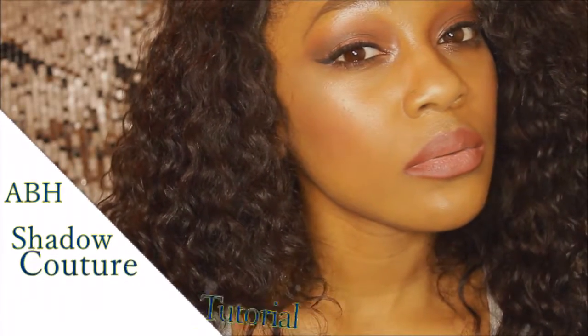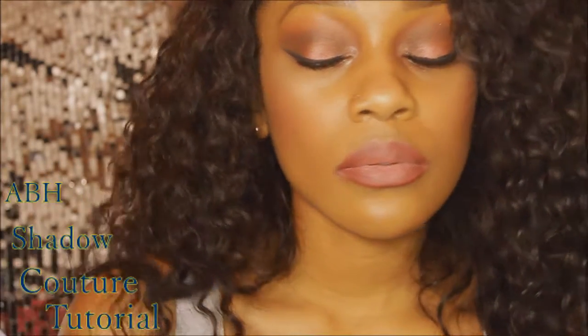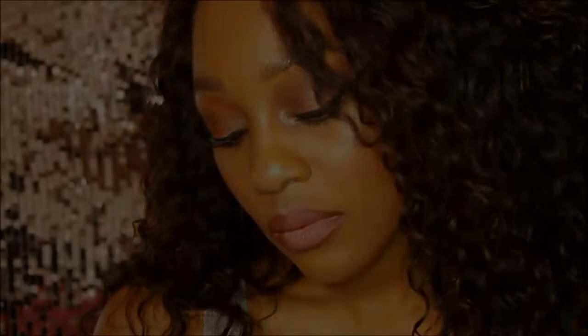Hey everyone and welcome back to my channel. For today's look, you can see that I'm going to be doing this look for you guys using the ABH Shadow Couture palette. So let's get started.